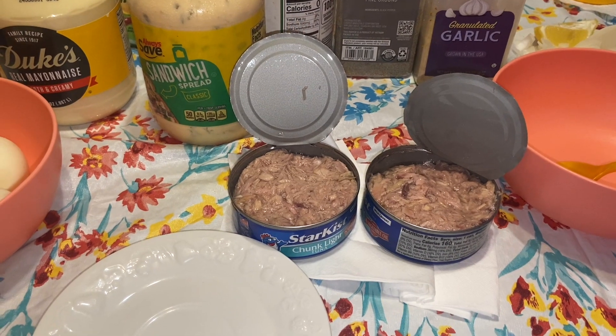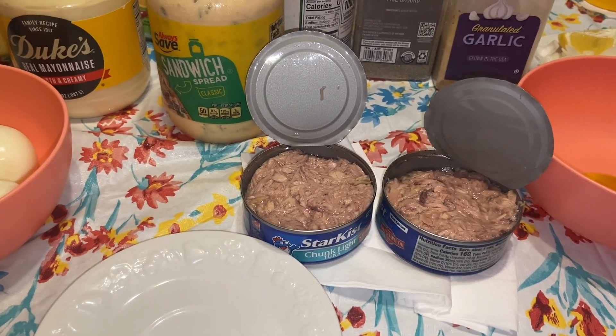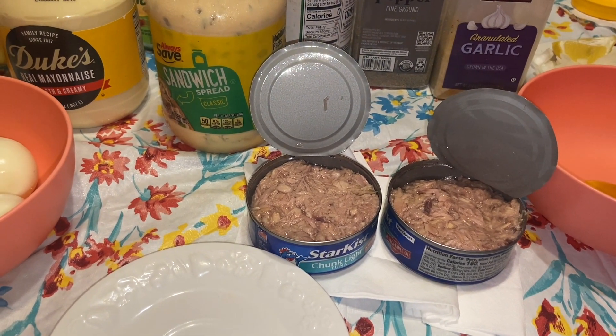I just opened the tuna and I already de-shelled the eggs, so we're about to get started. When you make tuna there are a lot of different ways to do it — some people might complain about the way I'm making mine, but you make yours to your liking. Let's get started.